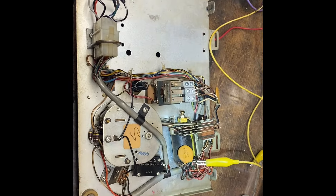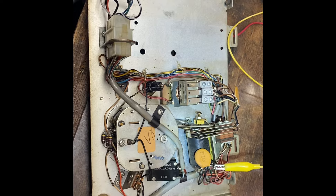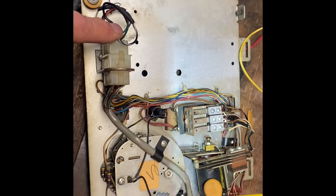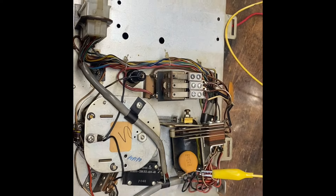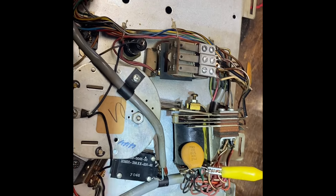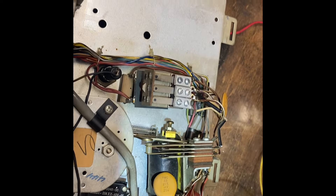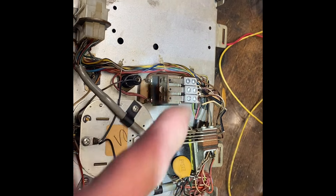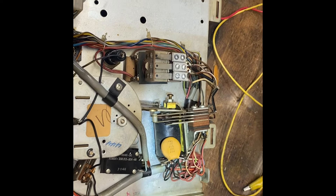I opened up the credit unit since we're now on sequence 10. Sequence 9 is doing its job — the stop relay stops, the current limiting bulb goes on, but nothing happens. So I checked everything in the credit unit, checked the jumper we put in when we took out the album check motor, all the grounds seem proper. The accumulator reset coil is the one that's not working. I checked it with the DC supply — even at 24 volts it works fine, supposed to get 33. Not finding any smoking guns in the credit unit. I also checked the ADR relay, and that is operational.